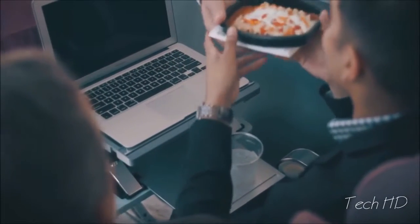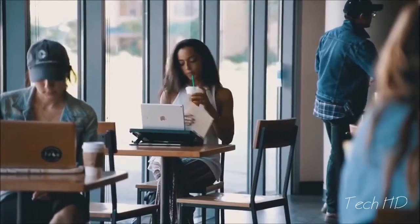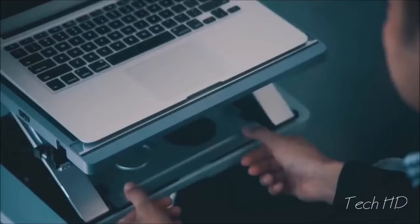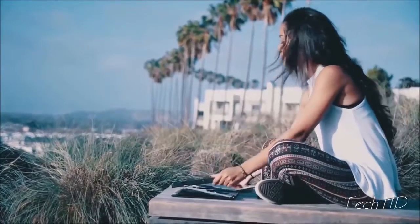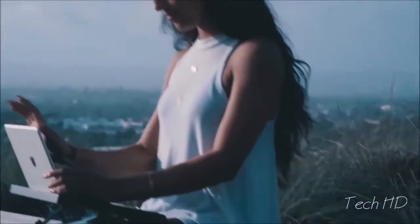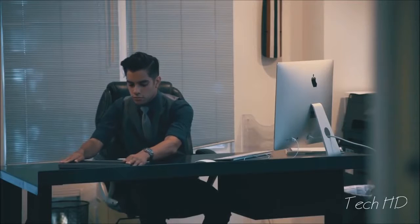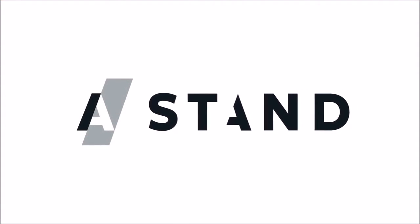Take A-Stand for convenience. Whether you're 30,000 feet in the air or at your favorite coffee shop, A-Stand doubles your work and play space. Plus, take advantage of A-Stand's slide-out beverage tray and secure storage compartment for tablets. For anyone, anywhere. A-Stand — it adapts, so you don't have to.